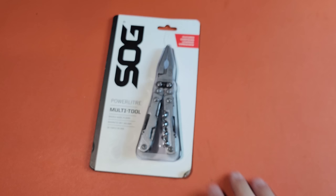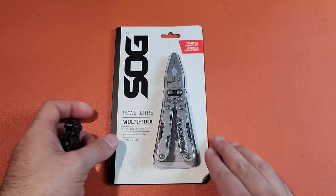So we got a fun unboxing today. I got this in the mail just about an hour ago from China.